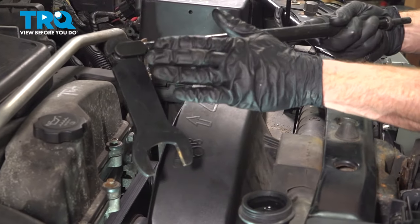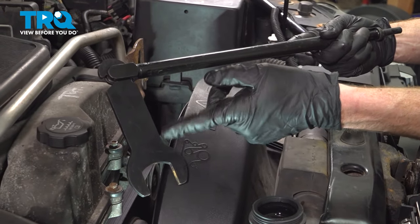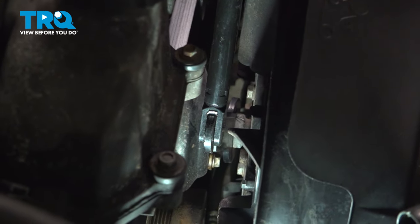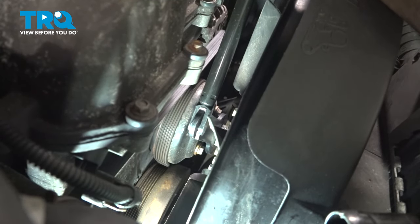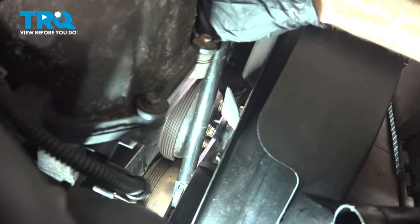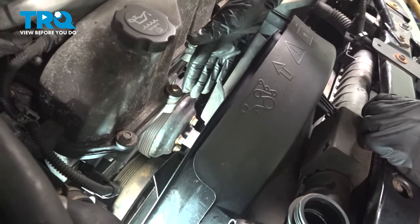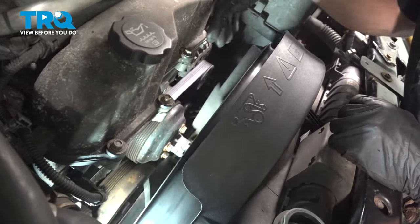Now the next thing we'll need is a fan clutch removal tool. We're going to put this around the clutch of the fan and turn that counterclockwise to break it free. At this point, you can either use a rubber mallet or an air hammer — I have an air hammer, so I'm going to use that. Now that we have that broken free, we can carefully turn this off. We want to be careful fully unscrewing this because it could potentially fall forward into the radiator, and we don't want to damage the radiator in any way.